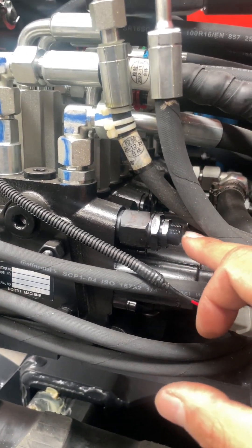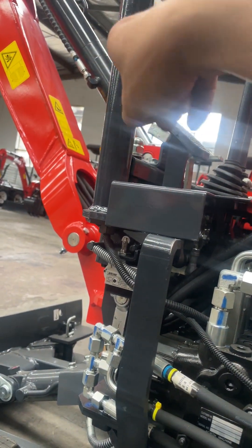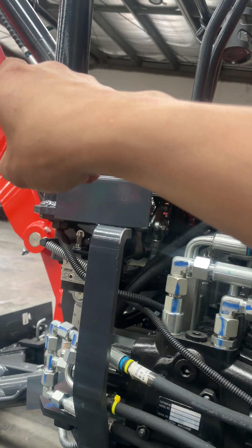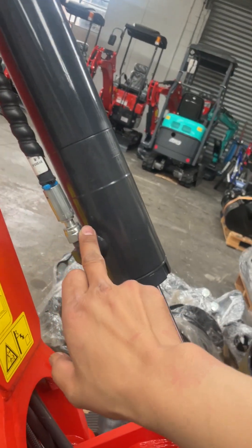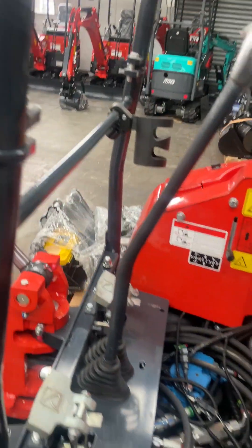After you adjust, give it a half circle at a time and then test — whether it's your working implement or your boom. We suggest using a professional pressure meter to test the pressure. Roughly 18 MPa is the suitable pressure.